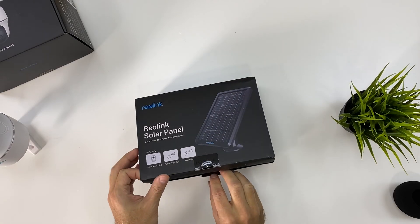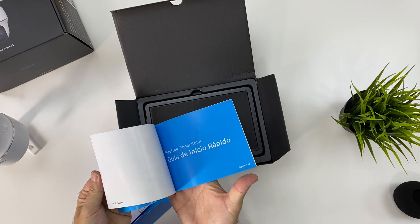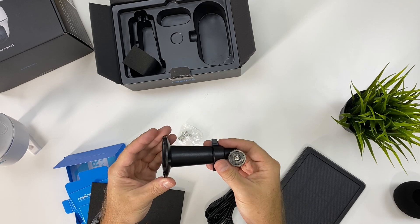Inside the solar panel package, we get the solar panel itself, a quick user guide — which honestly we don't really need — some screws, and a wall mount for the panel. That's about it.